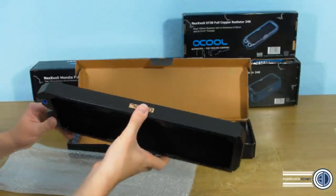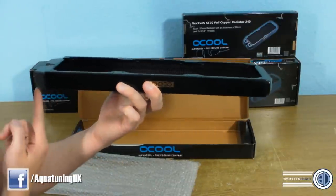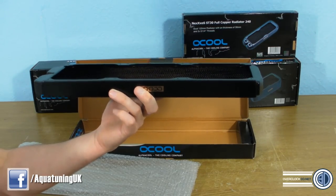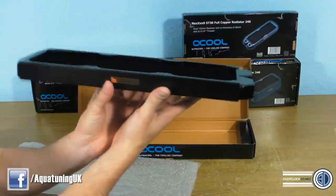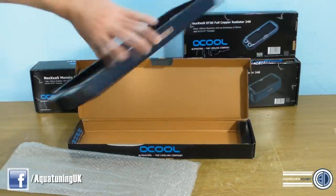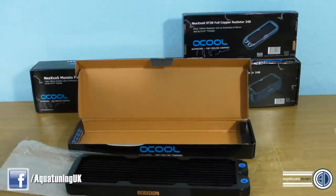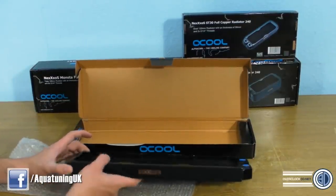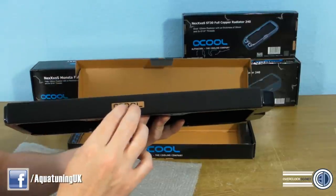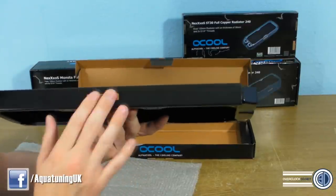One thing I'd like Alphacool to change: the branding sticker. Because the fittings are at one end, mounting the radiator in the roof of your case means the logo ends up upside down regardless of orientation. Please Alphacool, send these stickers out separately — maybe two or four per pack — so we can place them where we want them the right way up.